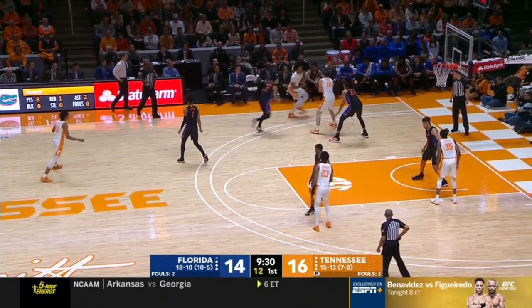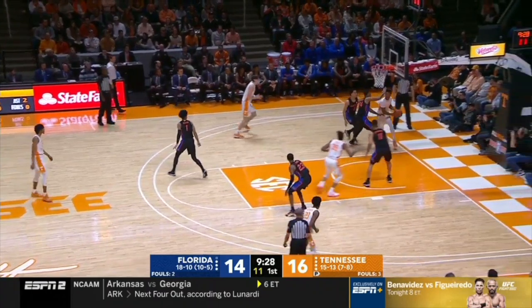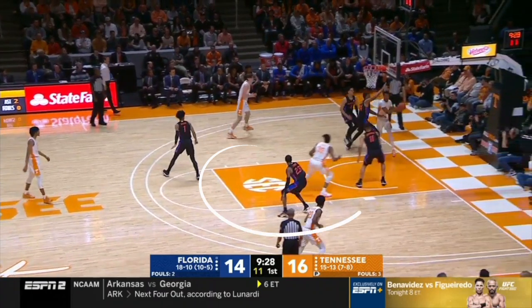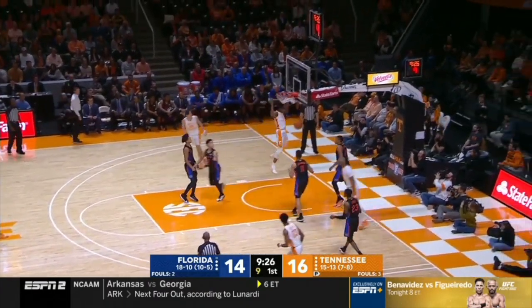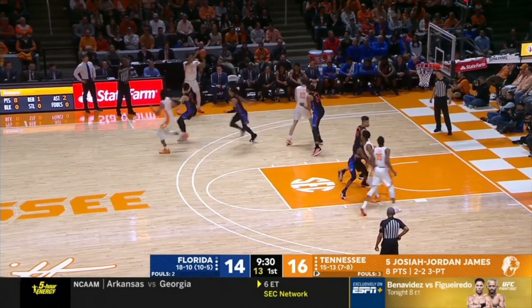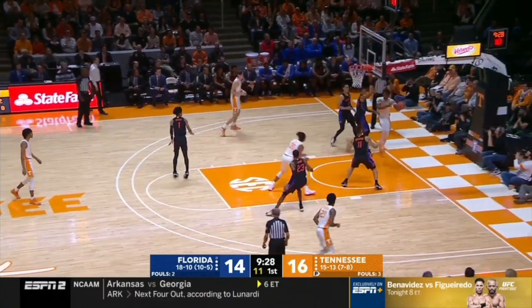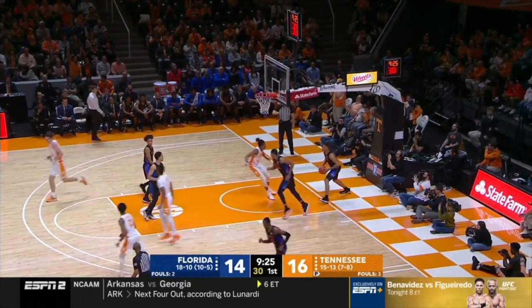There are some key reads that make this play successful. First, when the three drives, the four man circles into the paint to give him a pass option. The baseline drift man is holding up his defender, which means that defender can't help in the paint. This defender also gets caught up on the baseline drift guy, which allows the pass in the paint to occur. The attack and pass from the three man cannot be understated. One last time: get into the box, both come up off zippers, get it into the five, get it right back, drive baseline — you have the paint option and the baseline drift.